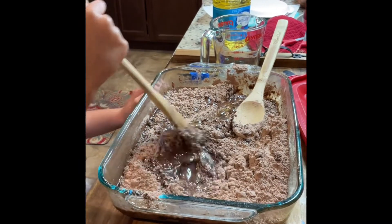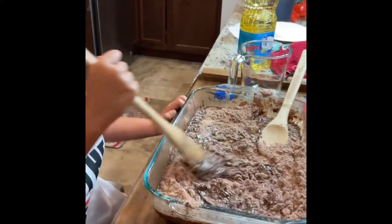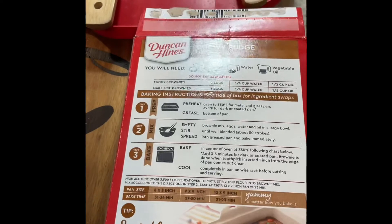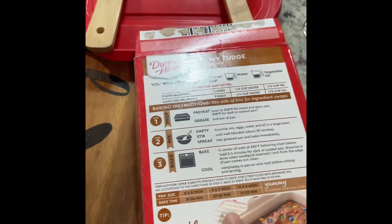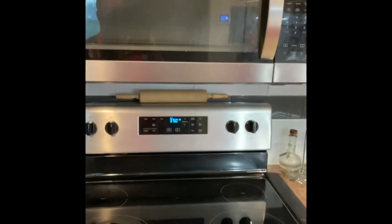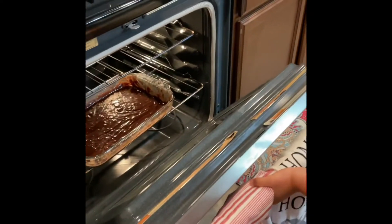Let's check in on Haley's progress — she's got a little more stirring to go before we place it in the oven. We're going to skip ahead a little bit. Looks like you stirred it up pretty well! The next thing we need to do is set our timer according to our pan size, so we'll set our timer on the microwave so we won't overcook it. The oven's preheated — let's insert it. All right Miss Haley, let's go ahead and close the oven and start our timer.